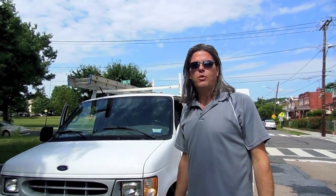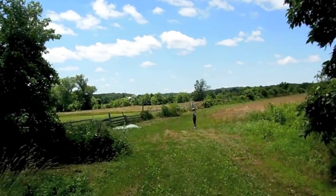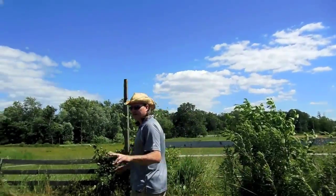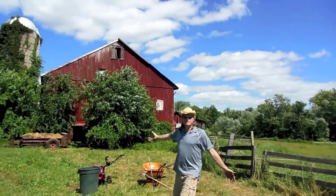We're going out to the farm in Gettysburg and going to build a watermelon patch. It's beautiful. My hands are greasy from working on the tractors and stuff. This is my spot.